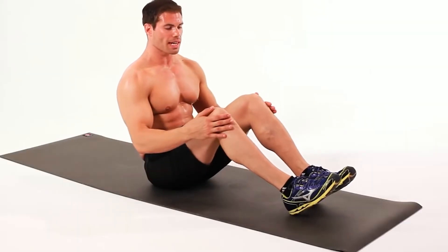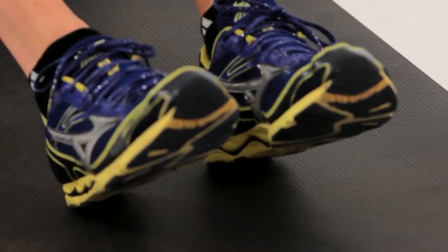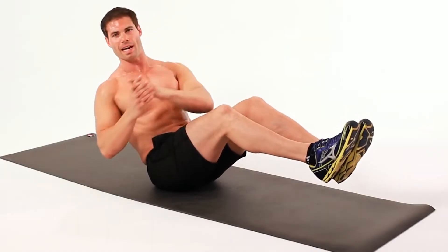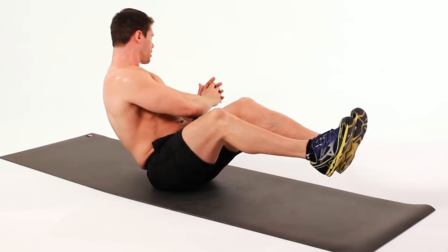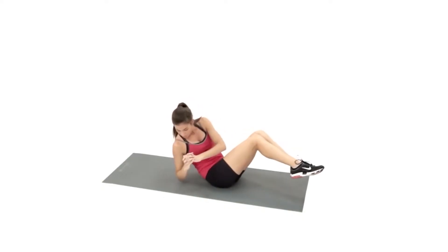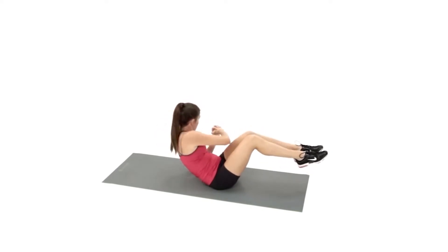How to perform Russian twists: Sit on your mat, flex your knees and lift both legs, then lean back a little. You can join your palms to balance your body properly — this is the starting position. Now twist your upper body to the right as much as you can, and then to the left. Repeat for reps.